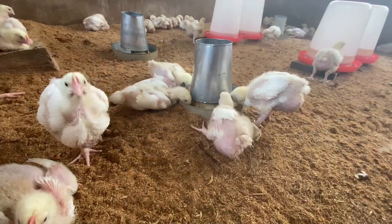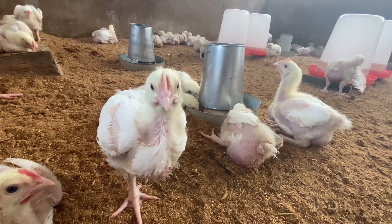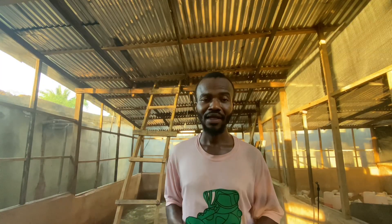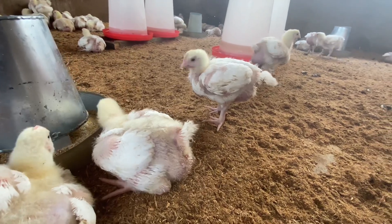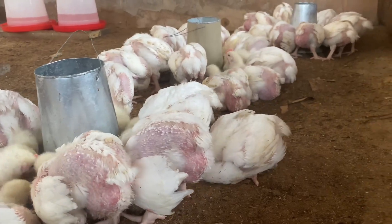That method has worked for me perfectly — no complaints. Once birds stop eating, their weight drops drastically and you need to feed them more just to get back to where they were. In broiler farming, no delay is acceptable; you do everything to make sure their weight is always increasing. This method has really worked for me for several years. Their weight doesn't reduce or go down. I believe it will work for you too, and if you're finding it hard to know the right time to feed your birds, this video is for you.